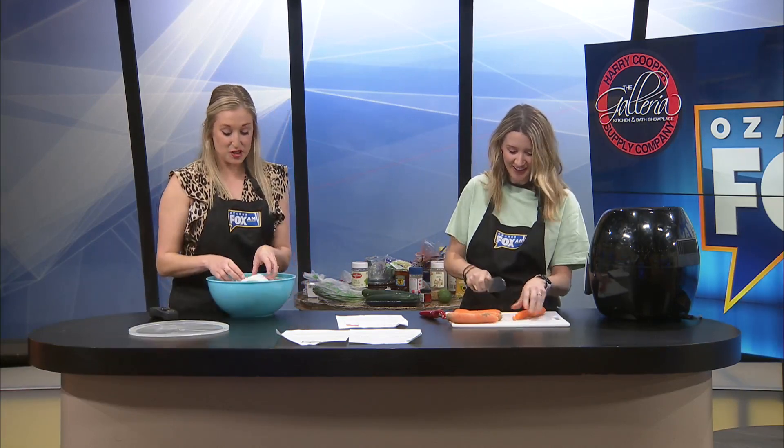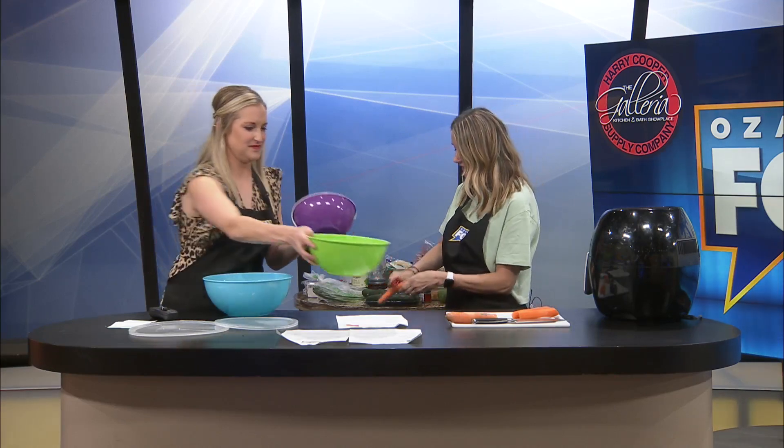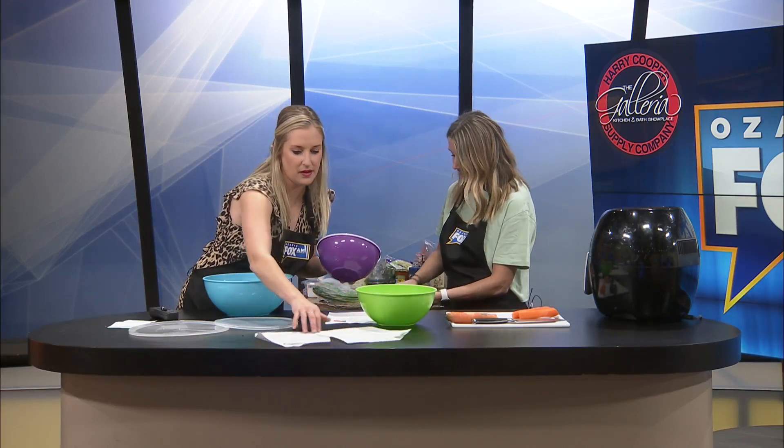Once the carrots are peeled and sliced diagonally, cut them about one inch apart and add the sliced carrots to a mixing bowl. I'm all about color when it comes to my kitchen appliances — I saw this rainbow set of plastic bowls and absolutely had to get it. Roasted veggies are so pretty too — pretty and easy.